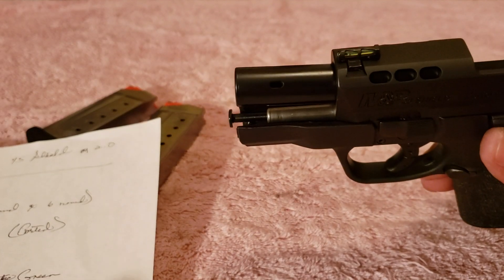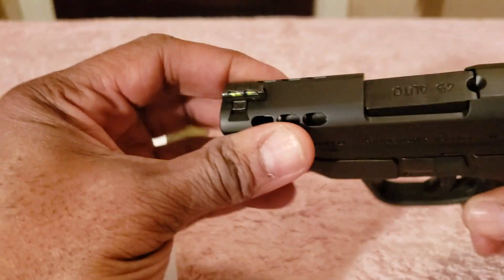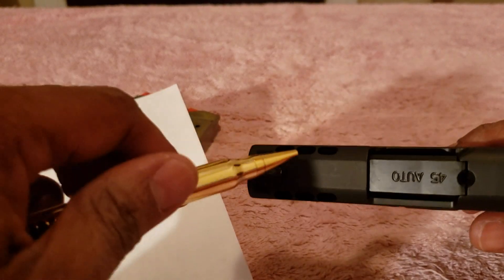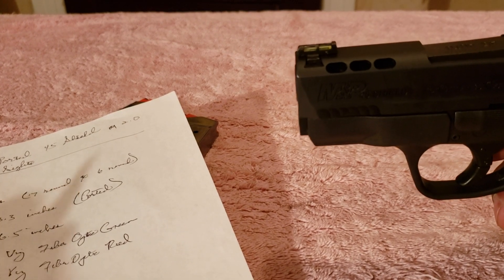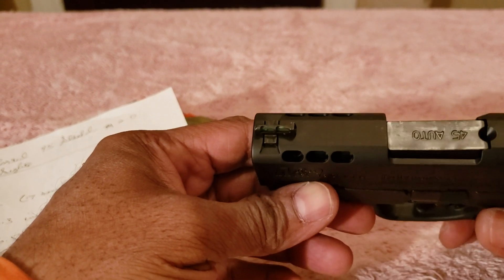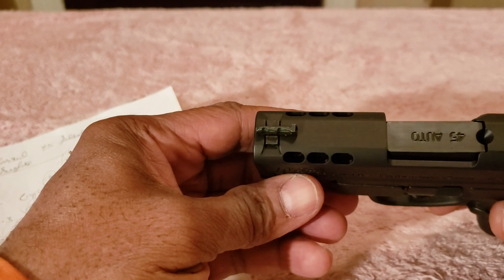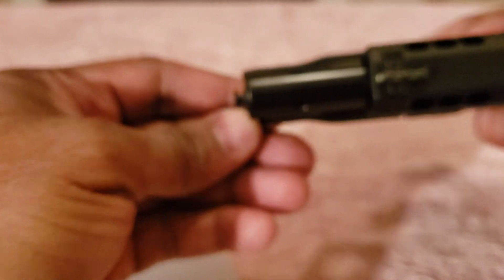Because it's a Performance Center, it also has a ported slide up top. On both sides there are six holes, which enables it similar to what the Glocks used to have on the Glock 34. So it is a ported slide as well as a ported barrel. I remember on earlier Glocks you had to have that specially done, so it's pretty neat that they accommodate you that way.